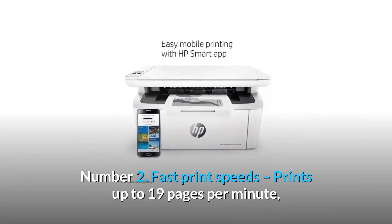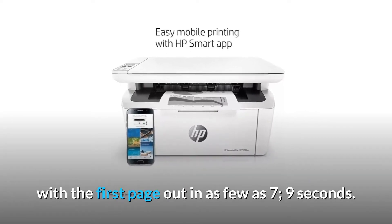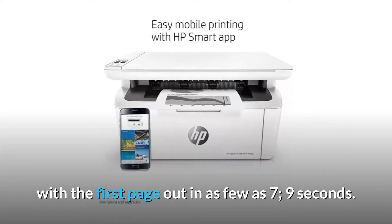Number 2: Fast Print Speeds. Prints up to 19 pages per minute, with the first page out in as few as 7.9 seconds.